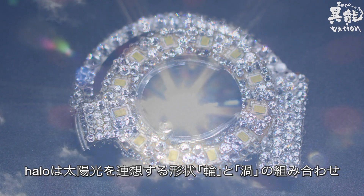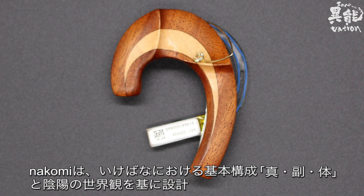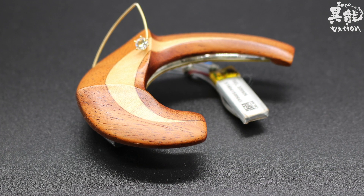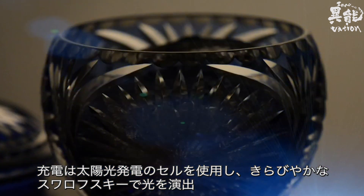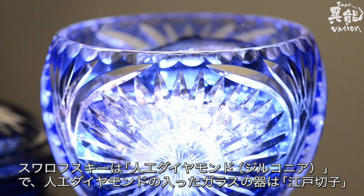The halo design is reminiscent of sunlight, combining an illuminated ring with a whirl pattern. The Naomi design is based on the Japanese flower arrangement art form Ikebana, accentuated with a yin and yang motif. Earables charge via solar power, and the dazzling sparkles of light are produced with Swarovski crystals — synthetic zirconia diamonds — with glass encasing them in a Japanese-style Edo Kiriko cut.